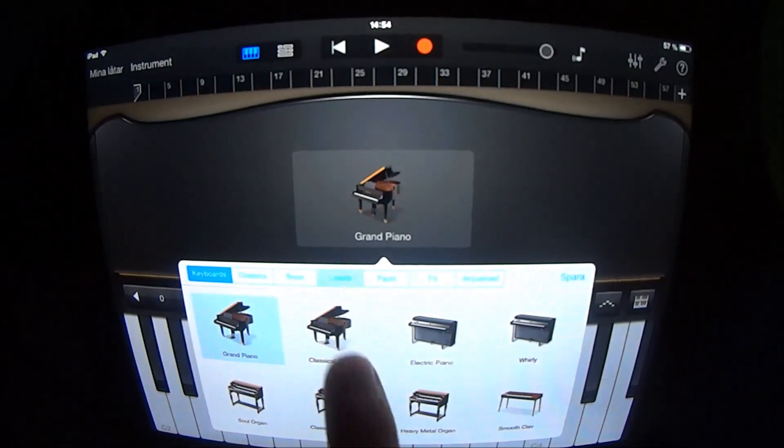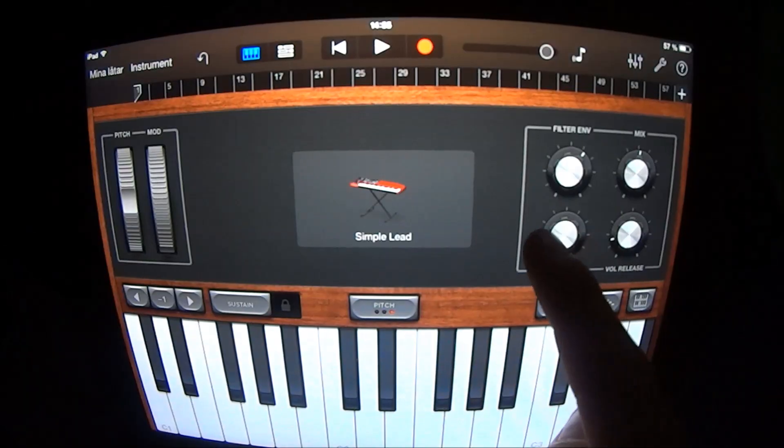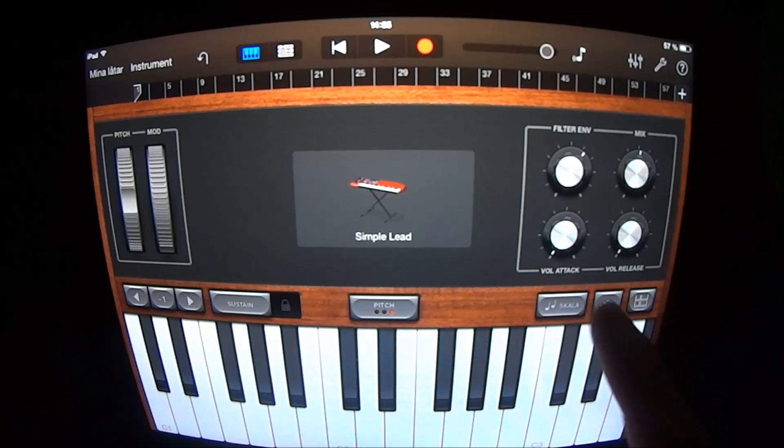Add a new keyboard, choose Leads and Simple Lead. Have the volume attack and the volume release at left and play like this.